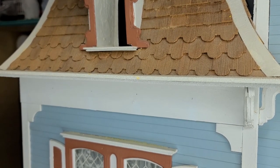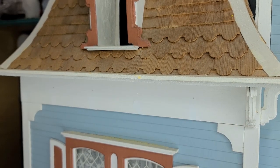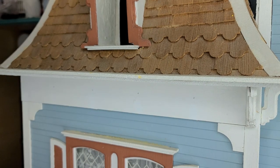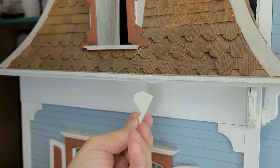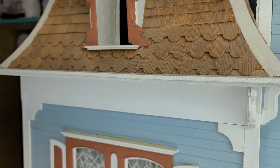Hi guys, welcome back. Today I'm going to show you how you can take off the corbels and replace them with the corbels that I made. I made several different ones and then we can decide what best fits for this rooftop.